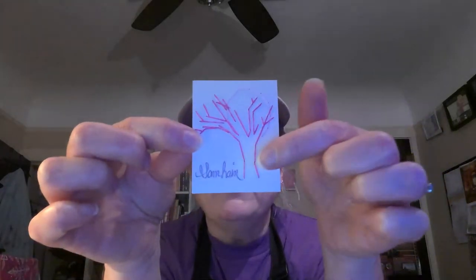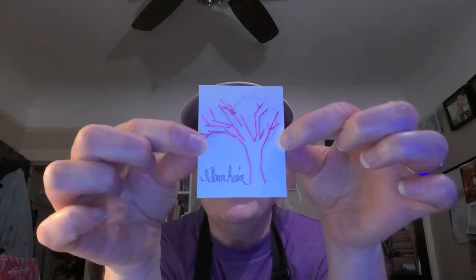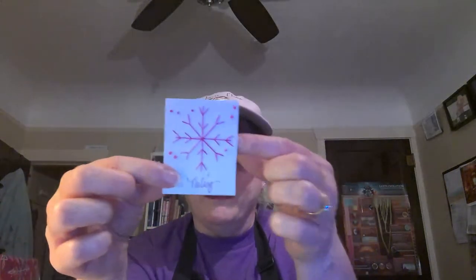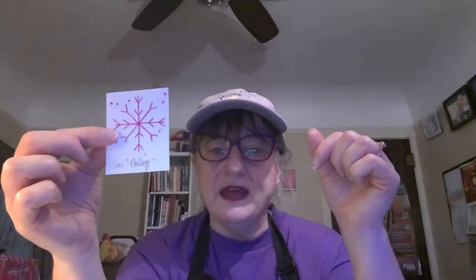I decided to research the Irish calendar because I like to know month names in other languages. The Irish calendar starts with November, which is called Samhain - you'd say 'Sow-in' in the United States. I started the calendar with a dead tree and the moon because it's autumn, and Samhain happens right after Halloween. For December I did a snowflake, which also shows up on my birthday downloads.